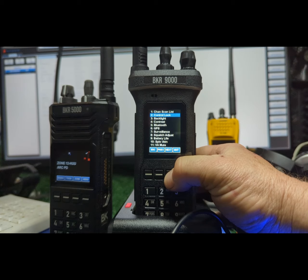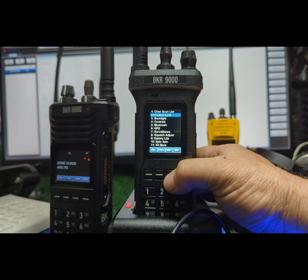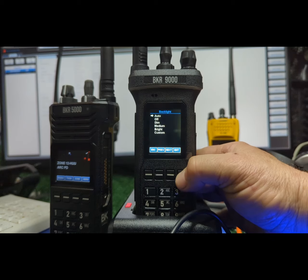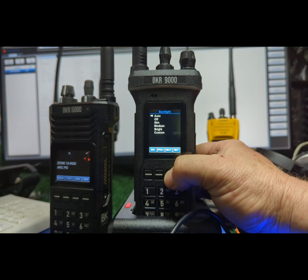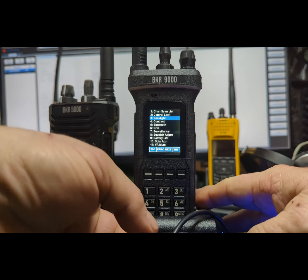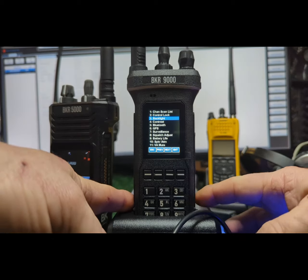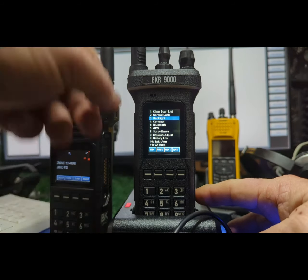If you have somebody you want stuck on one channel and only allow push-to-talk and volume, you can do that. Backlight auto actually seems to work pretty good, but I usually set it to medium or bright. I have my backlight on the bottom side button over here.